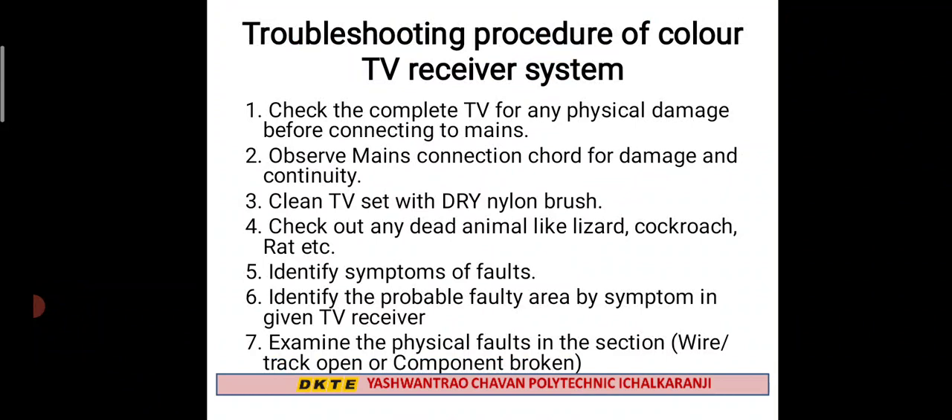Then you check for dead animals like lizard, cockroach, or rat inside the TV set. After that, you look for any symptoms or faults present in the system.